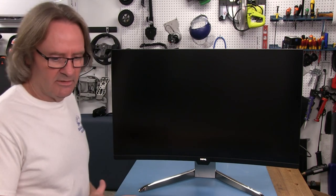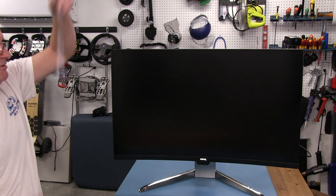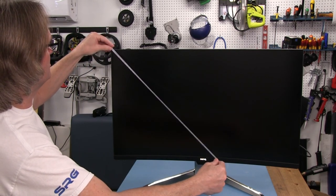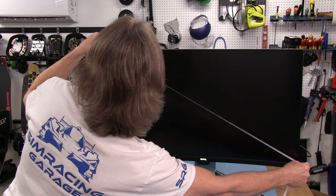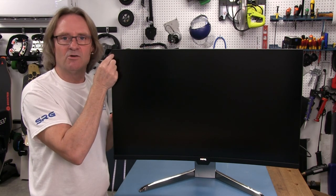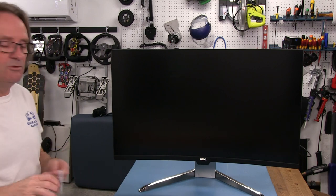The actual measurements are going to be a little different than what the factory says because they round everything off. They advertise 32 inches, but I'm measuring about 31 and a quarter inches corner-to-corner diagonally, accounting for about a quarter-inch or six millimeters of bezel going around the panel itself. We'll see that once we fire it up and take a look at it.